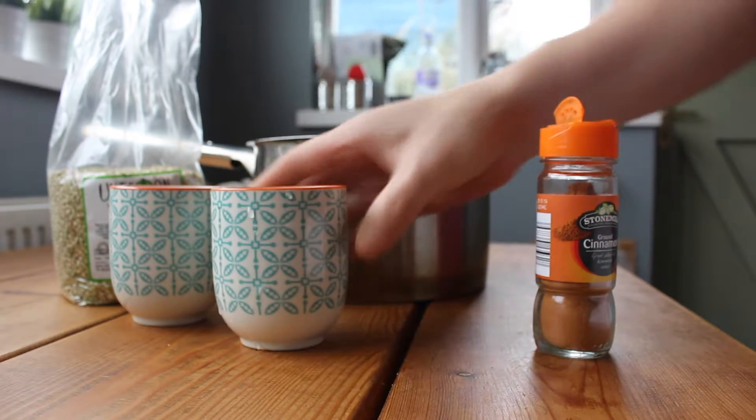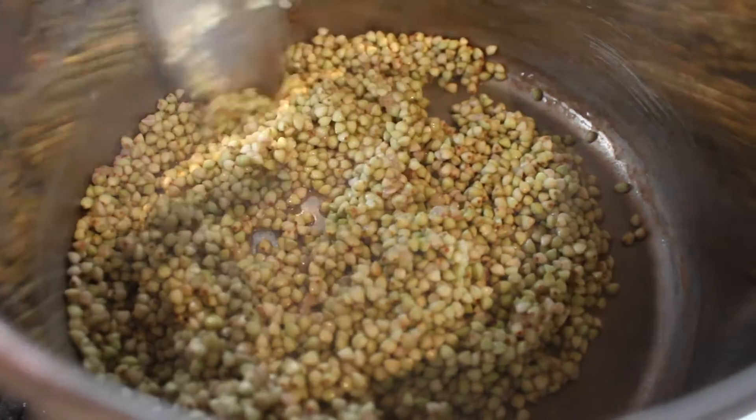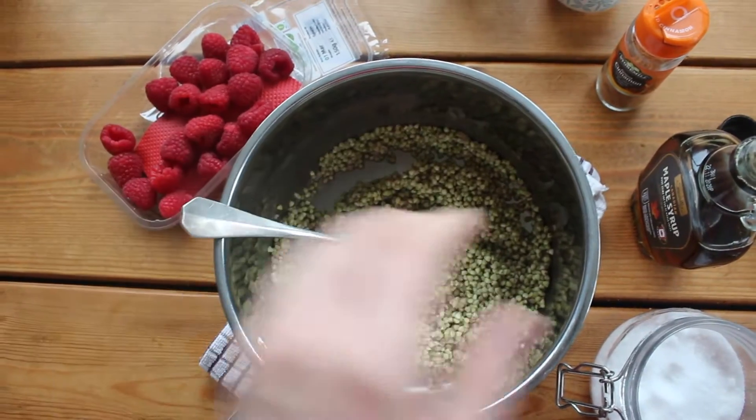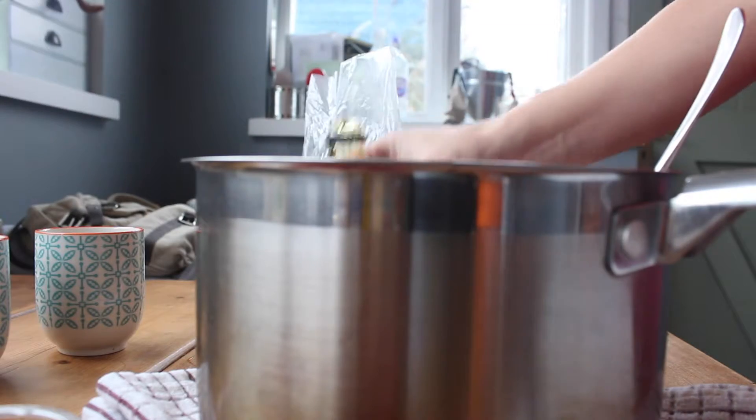It's simply a cup of buckwheat, which you can buy from Tesco, a cup of water and a little pinch of cinnamon. Then we're going to stir it all together and warm it in a pan for maybe 10 to 15 minutes until the buckwheat softens and the water evaporates. Add a pinch of salt,